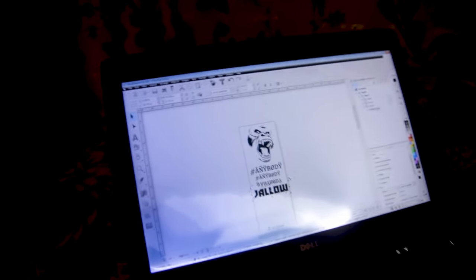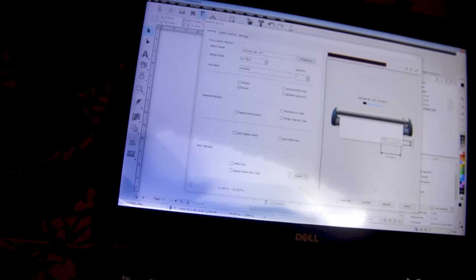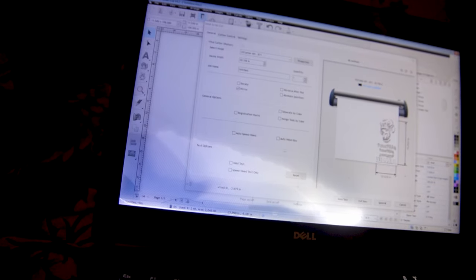Now we're going to do a test — let's call it a test cut. So we're going to test the cutting to see how good it looks or how it came out with the machine. So let's go — we're doing the test now.